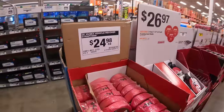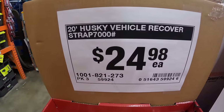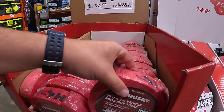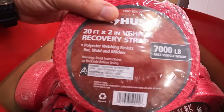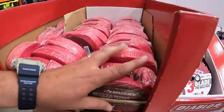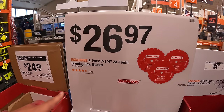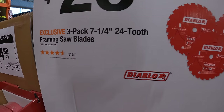Over on this side they do have for $24.98 each the 20-foot Husky vehicle recovery strap, with a capacity of 7,000 pounds which takes care of most vehicles. Also $24.97 for the three-pack of the 7-quarter-inch 24-tooth framing saw blade.